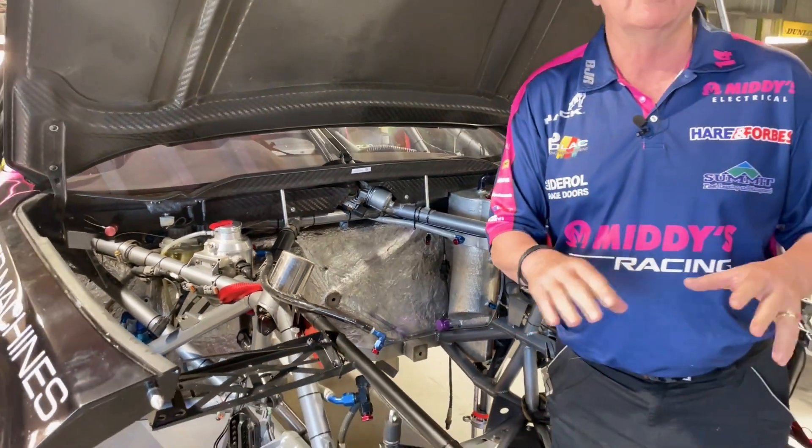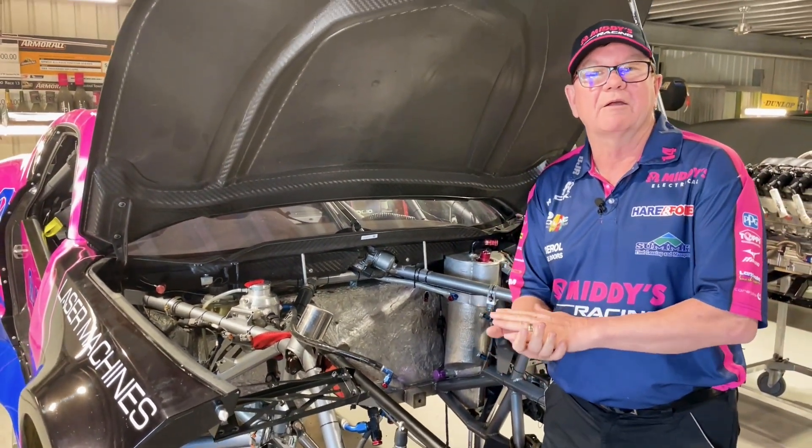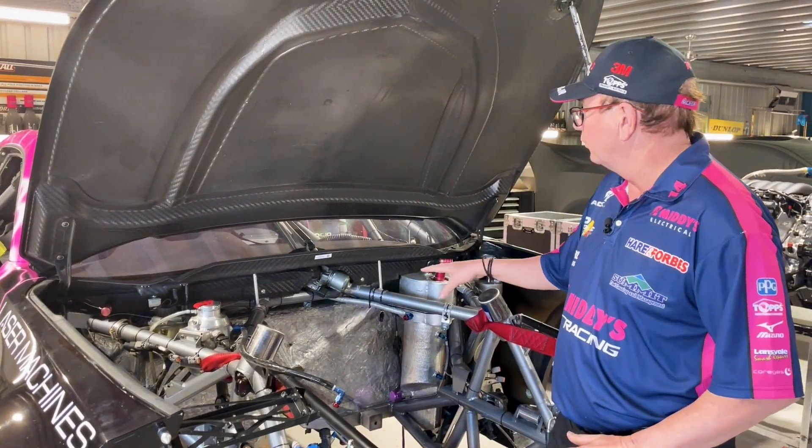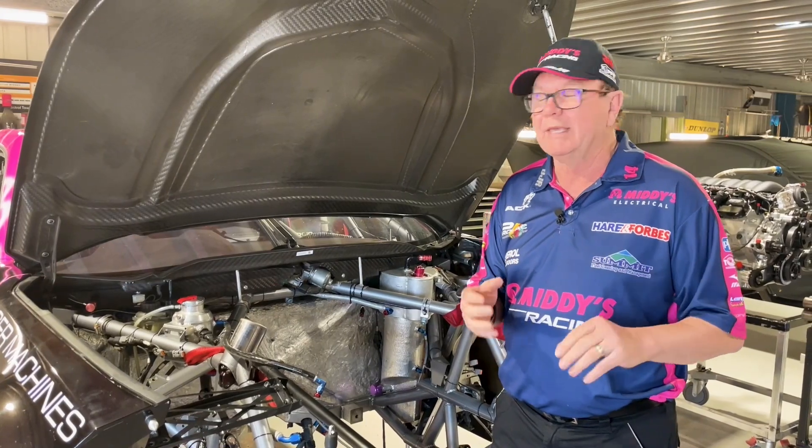That was done because we were trying to get the center of gravity as low in the car as we could. So even something as small as a wiper motor, we'd put on the floor to get that weight as low as we can.